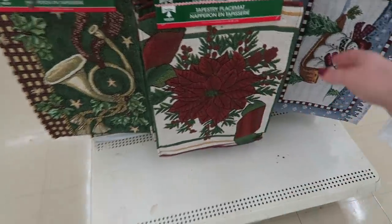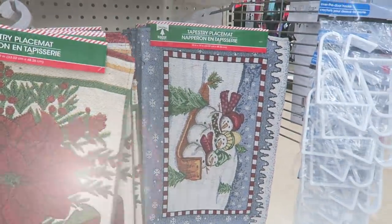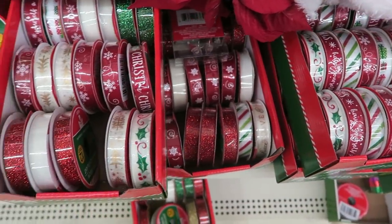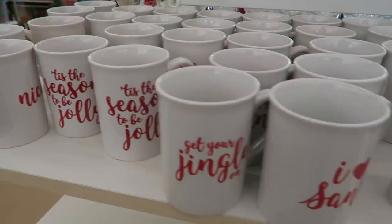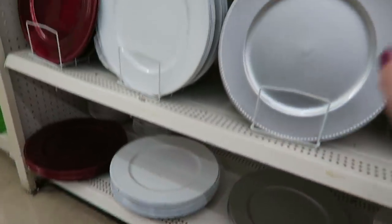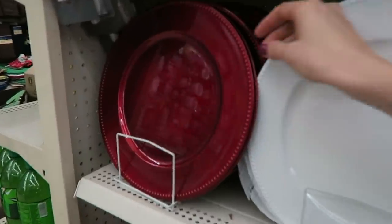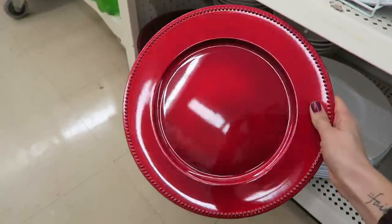They have even more of these tapestry placemats and I really, really like these a lot. They also have chargers in silver and white now — and look at this red one. These are really, really pretty.